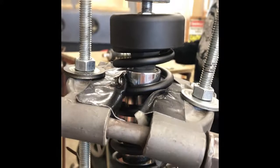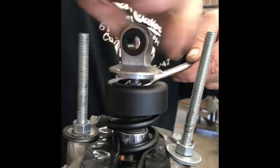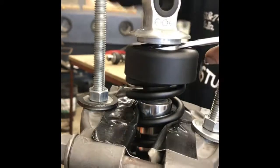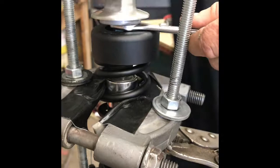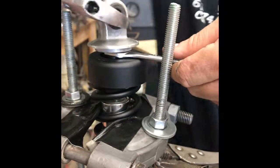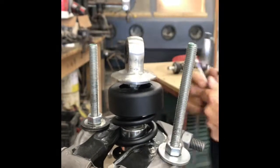That cup goes on and this piece threads on. The shaft started to turn so we use the 14mm wrench on that nut. Tighten it up by hand, then use a big crescent or pair of pliers on that — a little tight, there we go.